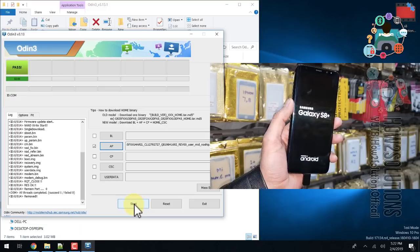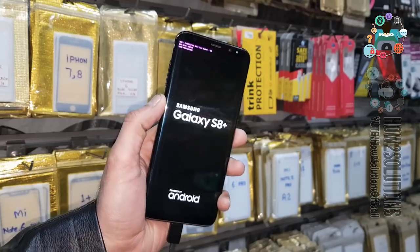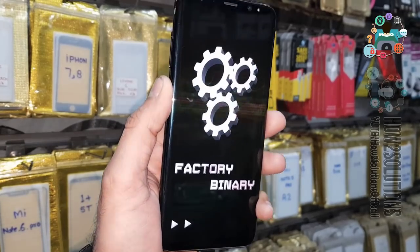Do not disconnect your device while it is flashing. You can see the combination has been flashed. Now my device will reboot two or three times. I've fast-forwarded this clip as well.